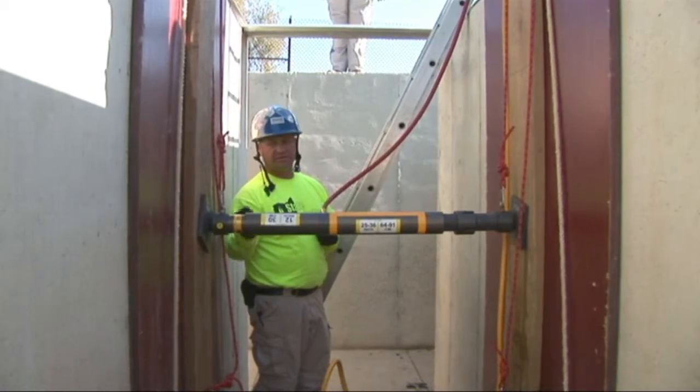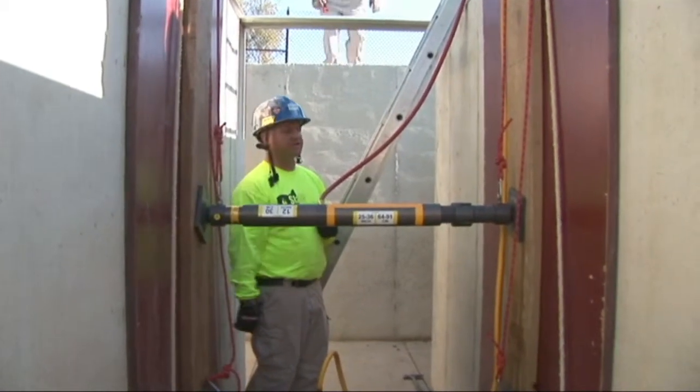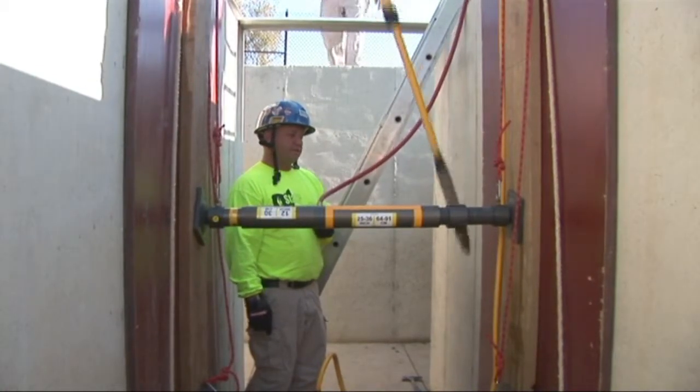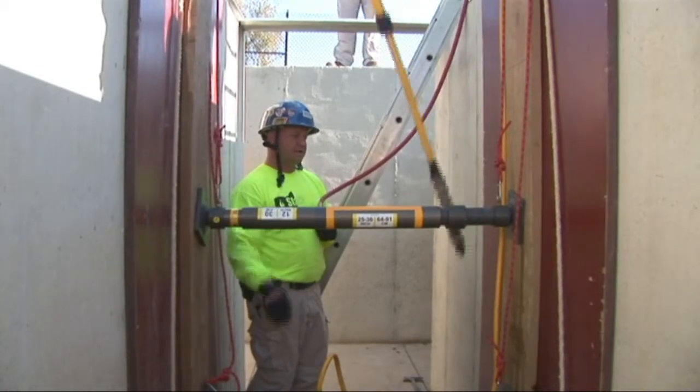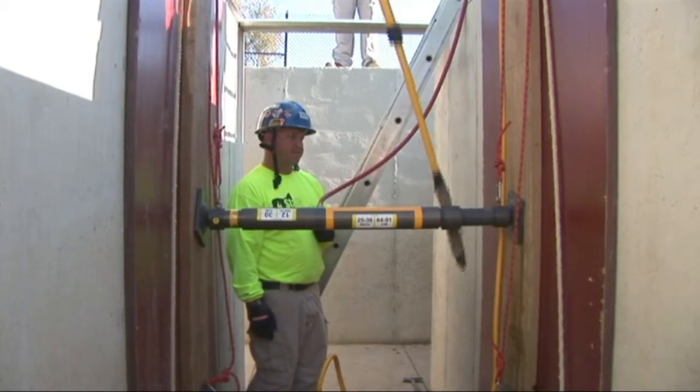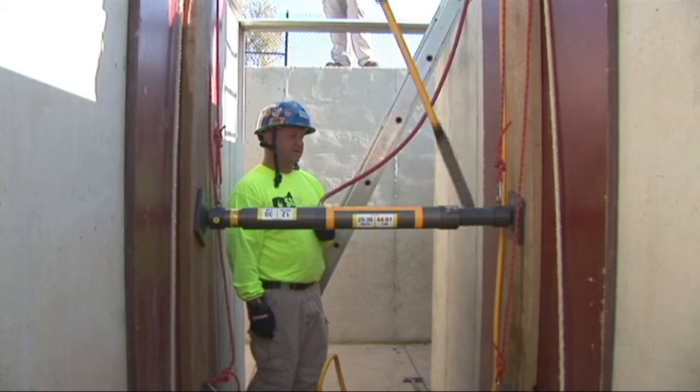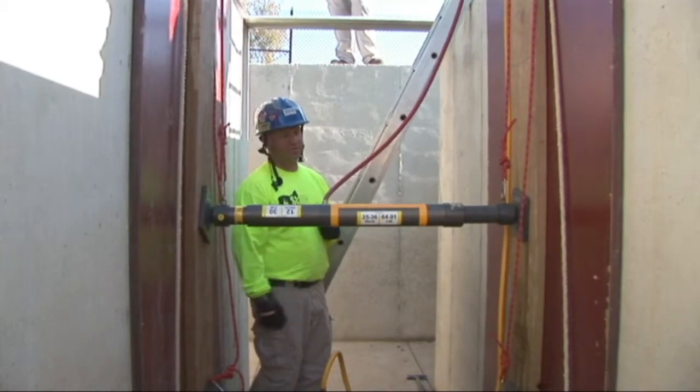Our strut is level. It is square with the strong backs. They'll now lock the strut off topside using our long tool here — spin this collar until it contacts the rest of the strut. Now it is mechanically captured and locked off. You can now call for release of your air pressure.